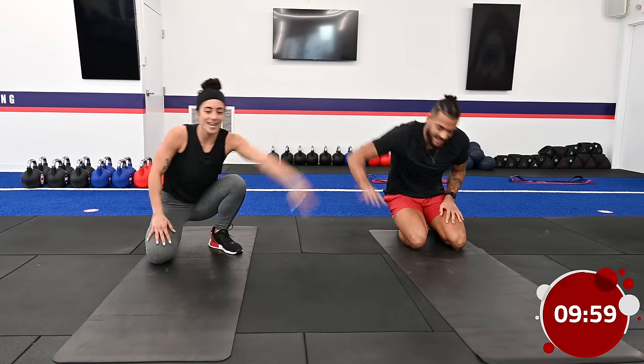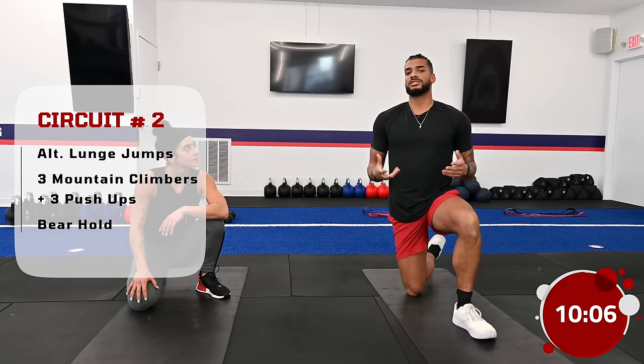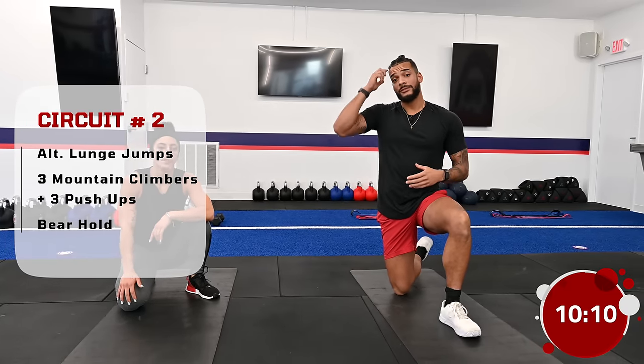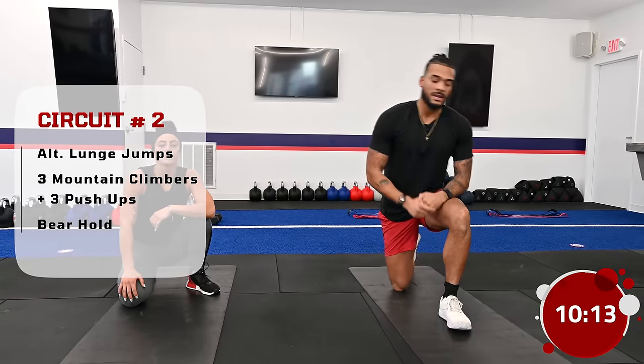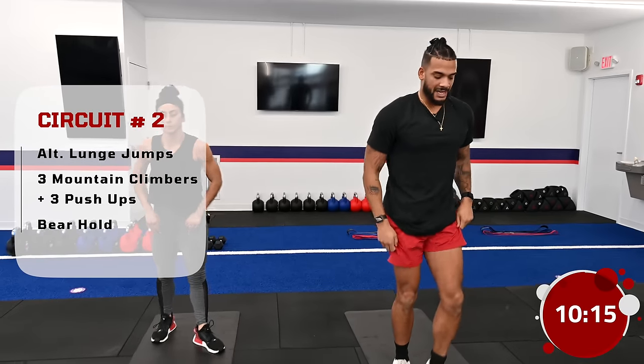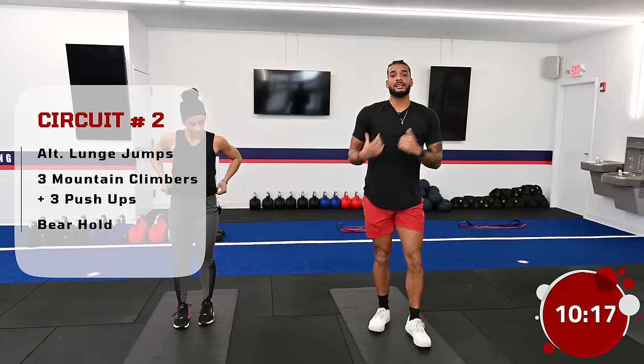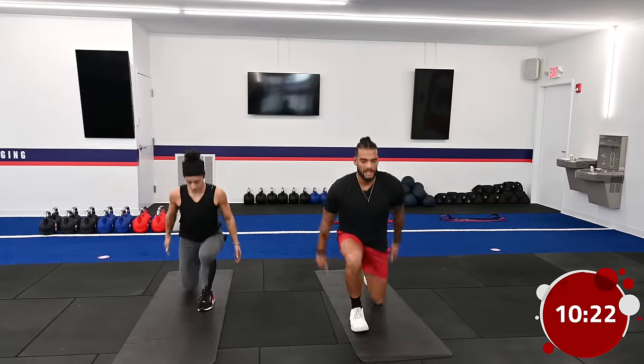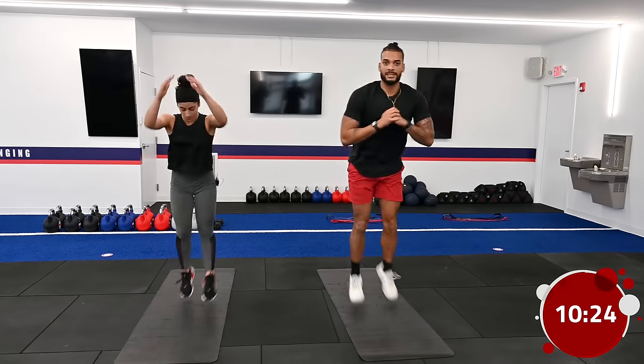We're moving on to our next full body circuit — a plyometric circuit. Plyometric means something explosive or involving jumping. If you can't jump, we're going to provide you with modifications. The first exercise is an alternating lunge jump. You can use your arms to swing and help jump, or keep your arms at your sides. If you can't perform the jump, nice and easy reverse lunges are the modification. We're going for 45 seconds.